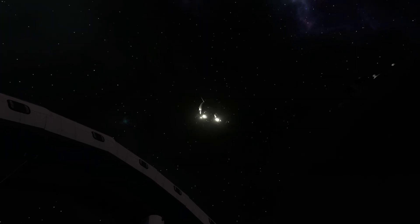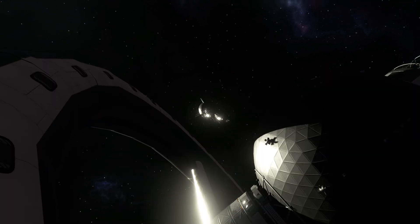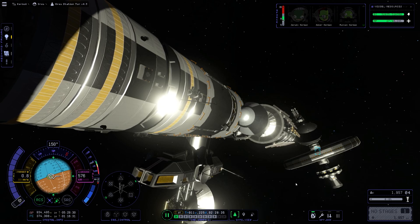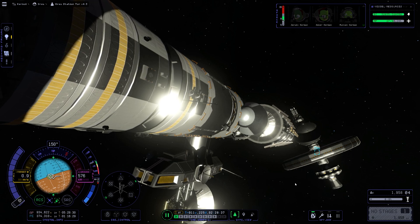One thing about docking — always make sure you have some extra monopropellant, because you do not want to run out. That's very painful. In this case I had so much monopropellant I didn't know what to do with it.